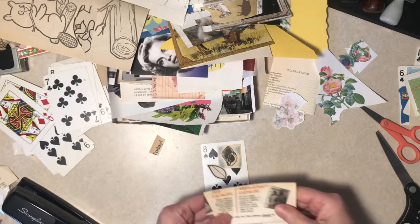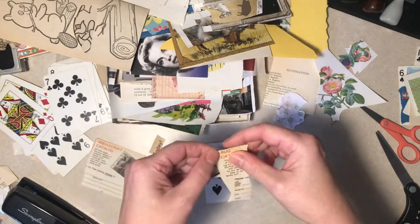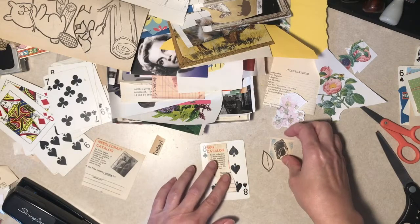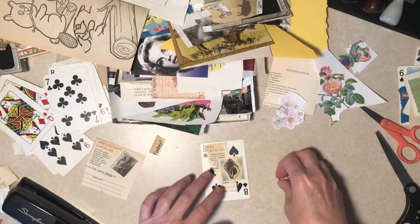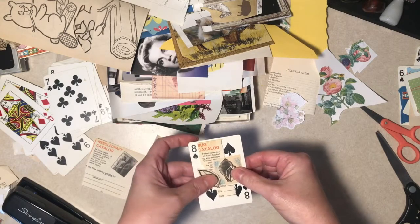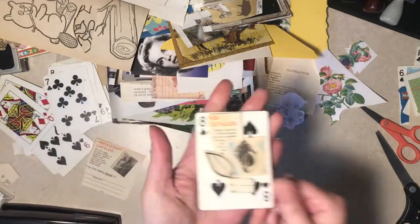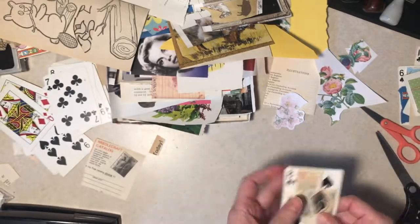Yeah, that's fine. We need something under it. How about the rug catalog that you're supposed to send in for? Oh, I kind of like that. Alright, there's that one. I'll continue on for a while and then kind of finish these off and come back.